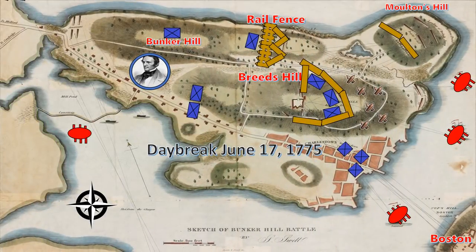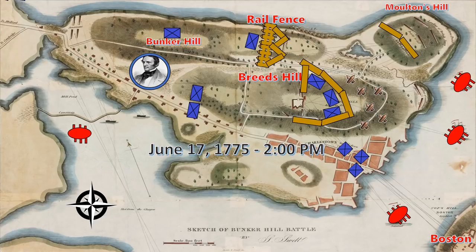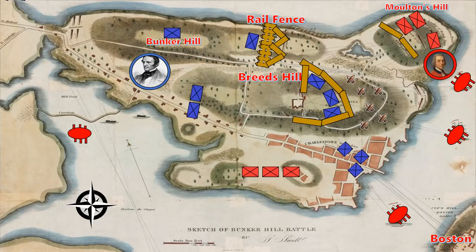When daybreak comes on June 17th, the British become aware of just how strong the American position is. They decide to change their plan and attack the American stronghold right away. They begin the day with an artillery bombardment on the American position. However, the fortifications are well built and the Americans take little if any casualties. By 2pm, the British are ready to send their first wave of troops. An invasion force lands at Moulton's Hill and along the South Beach near Charleston.